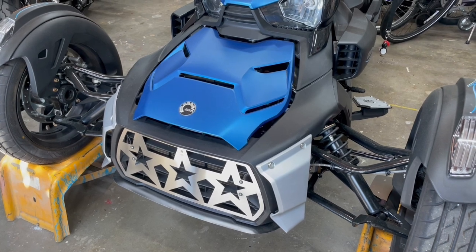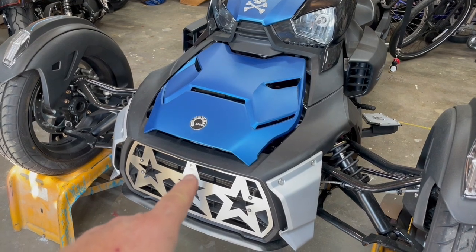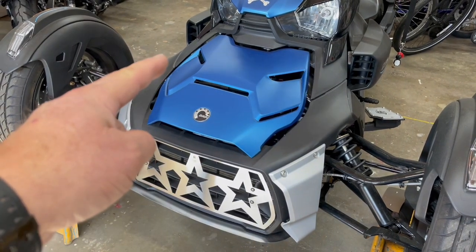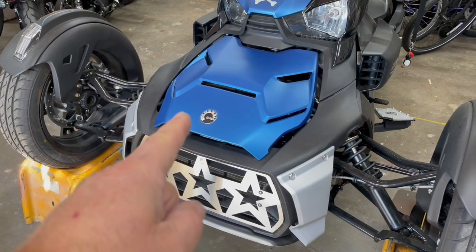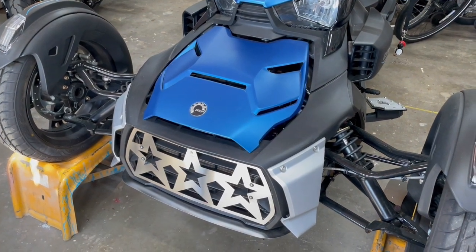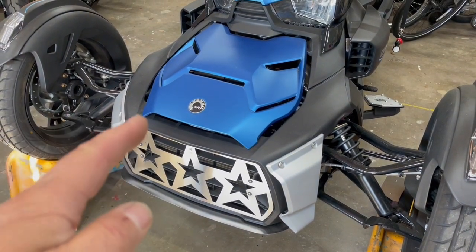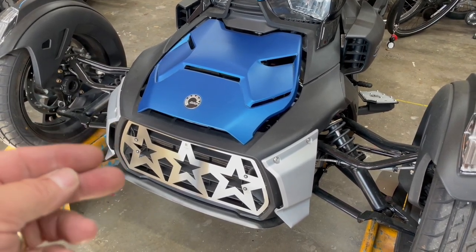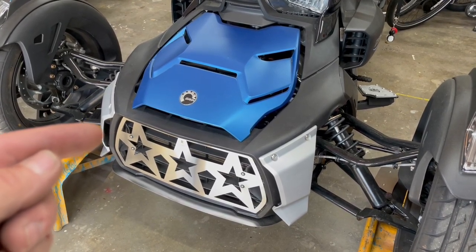We're going to step-by-step go through taking the front fascia off, which is pretty easy. I know there's a lot of questions on how to release these two corners when you take the fascia off. I'm pretty sure everyone knows how to take the hood off, however we'll go through that too. This is a segmented video. Following this instruction video, you should be able to do this in about an hour, hour and a half start to finish. Alright, let's get started.